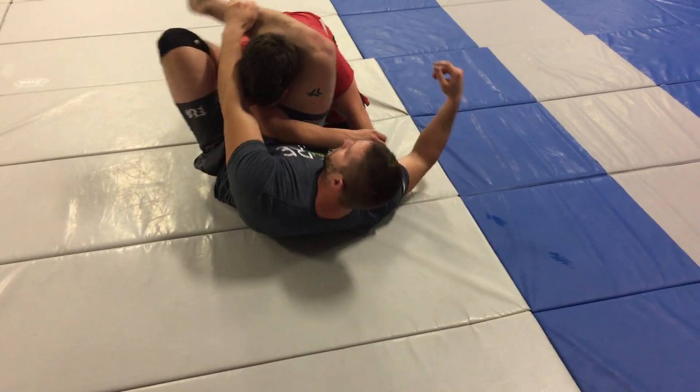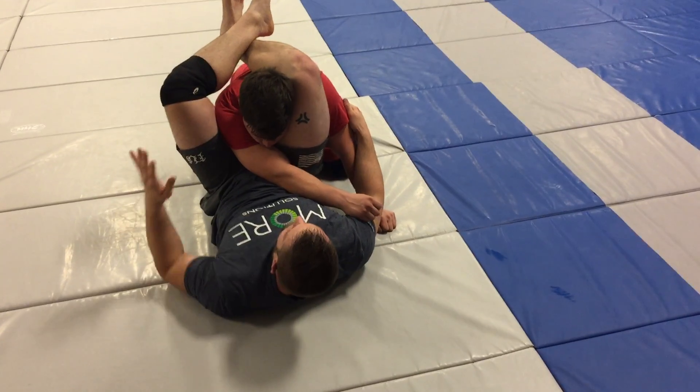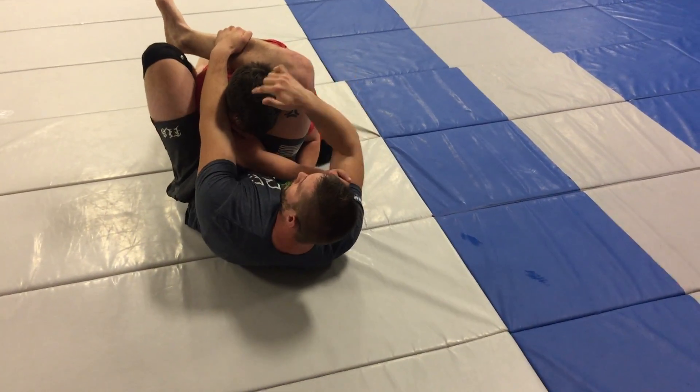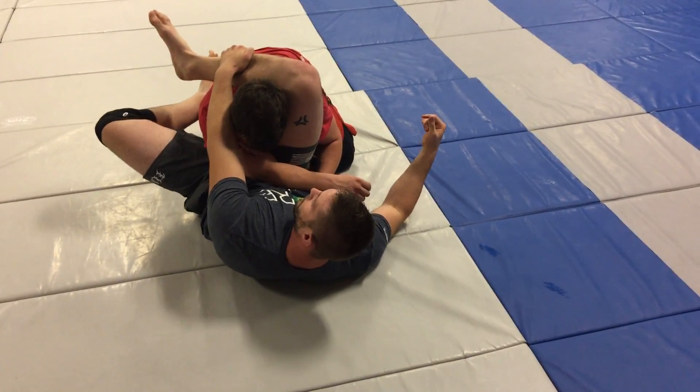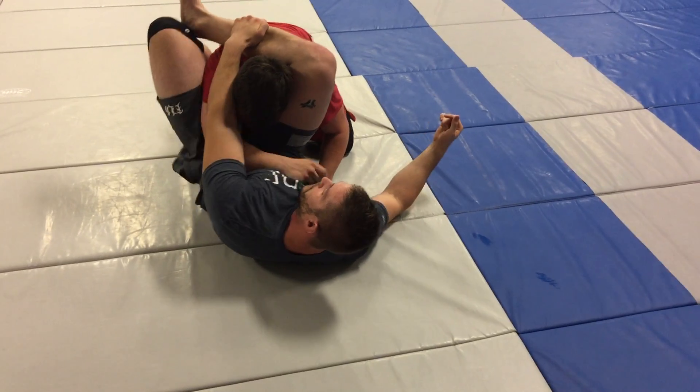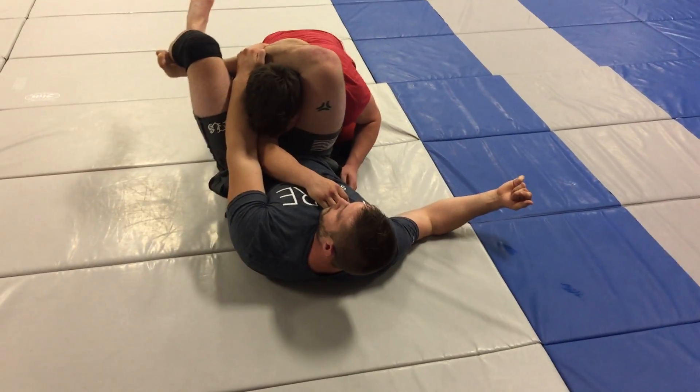My favorite is going to the regular triangle — just grabbing the shin, foot on the hip, legs pinched together. I don't want that arm going anywhere, so I always pinch together, and it's there.